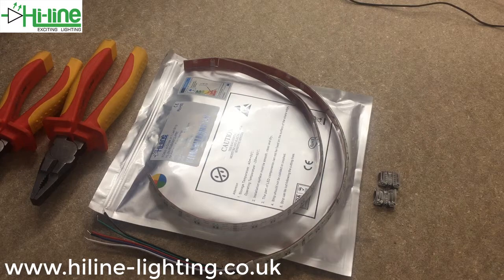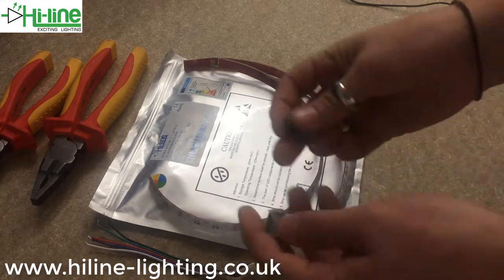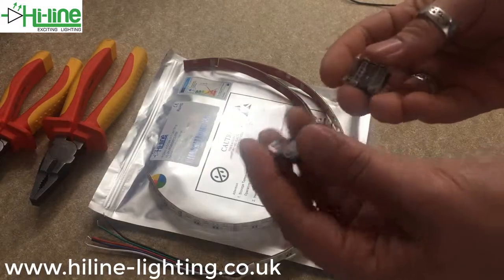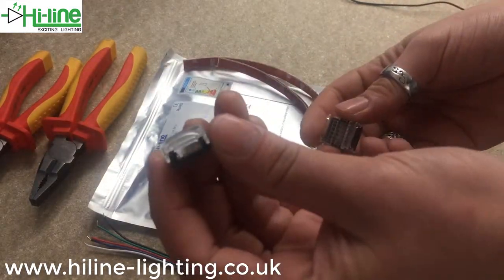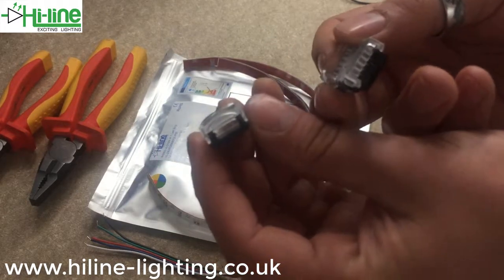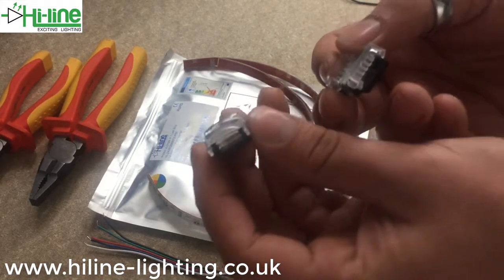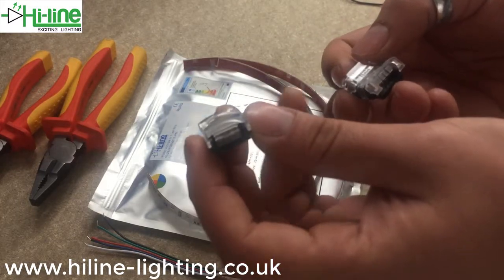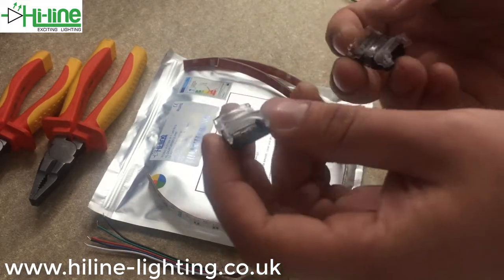Today I'm going to be showing you our new Highline 12mm 5-pin strip-to-strip connectors. We stock these in IP65 splash-proof or IP00 non-splash-proof. Remember, the IP rating of your LED strip has to match up with the IP rating of your connectors — for example, IP65 connectors won't work with IP00 strips and vice-versa.